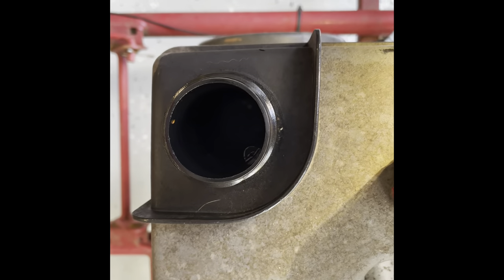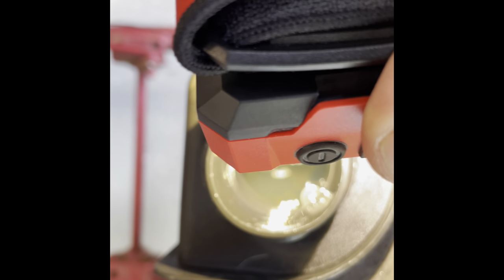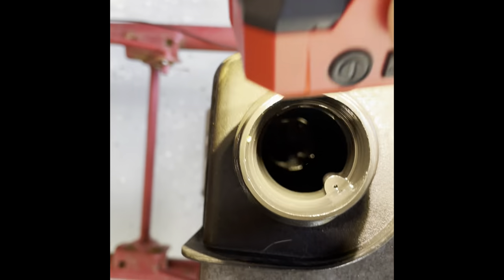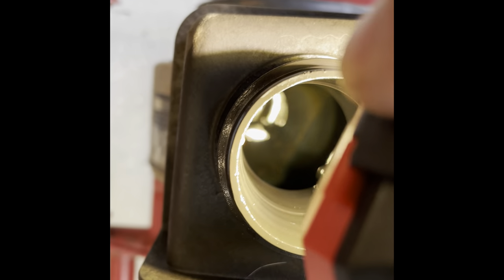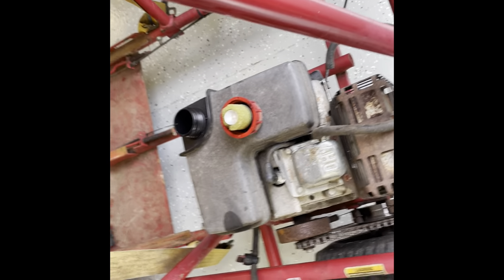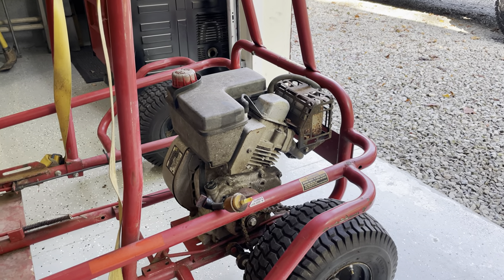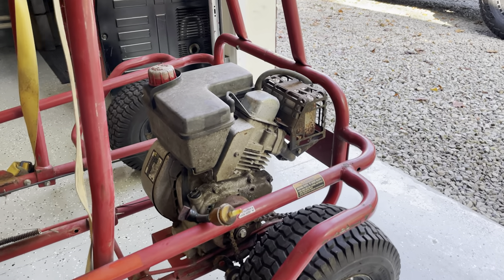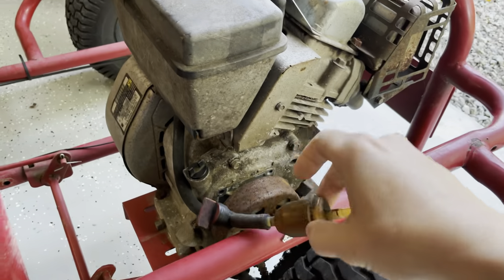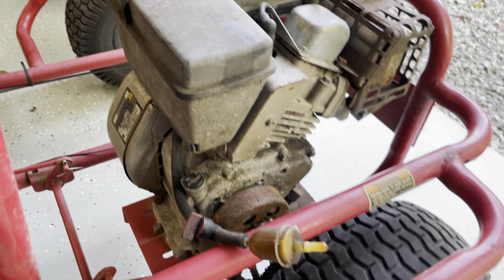There's a bunch of junk in that tank. There's no good way for me to get light in there. Anyways, there's a bunch of crap in this tank, so let's get that cleaned up. The very first thing I did was I wanted to shut the fuel off. So I had this old shutoff valve here with an inline filter because I did see some junk in the tank.